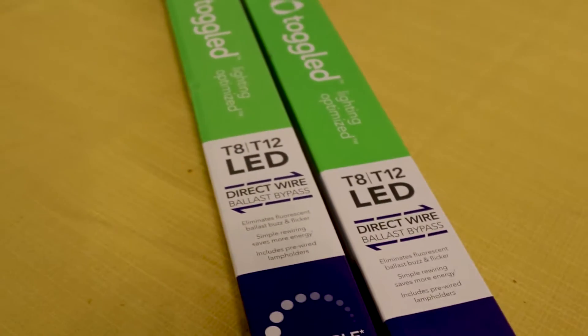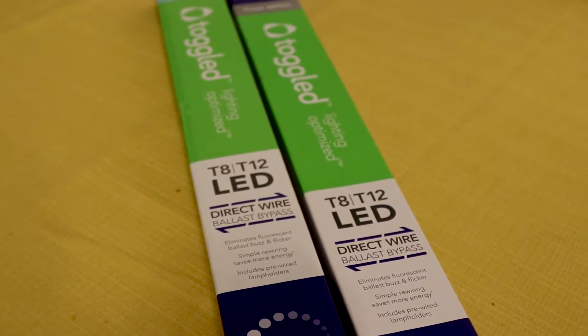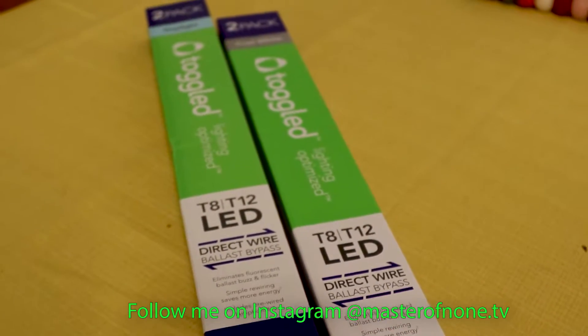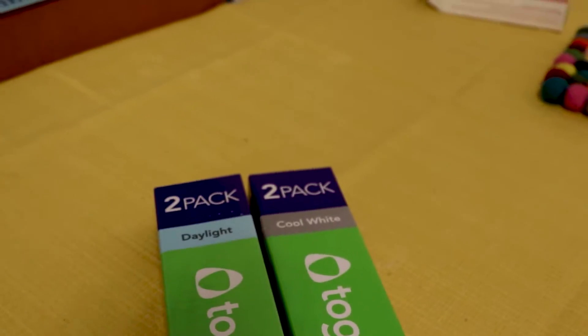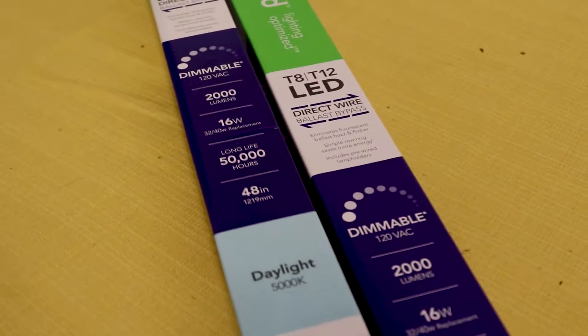I'm going to be using the direct wire ballast bypass, so I'll do the wiring and show you how to do that. I just realized I got two separate color temperatures from Home Depot, so I'm going to have to go exchange one. I'd like to keep 5000K.